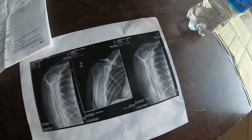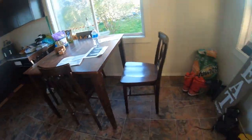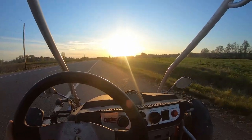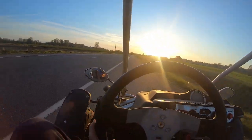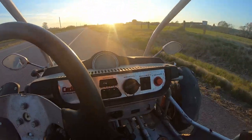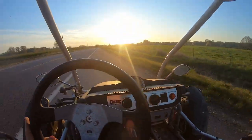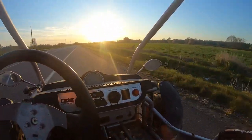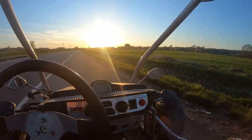That's Zach's collarbone on the x-ray, by the way. The sun is bright cruising back to Zach's house. It only goes 15 mph but I'm on the side of the road — this is where I drive every single day when I'm hauling. Our farm is right over there; I'll be back at the house in a second.